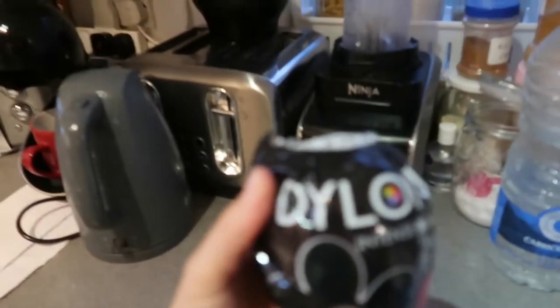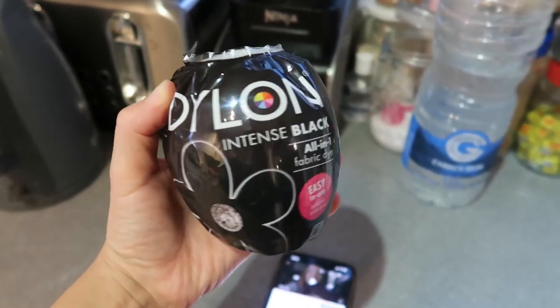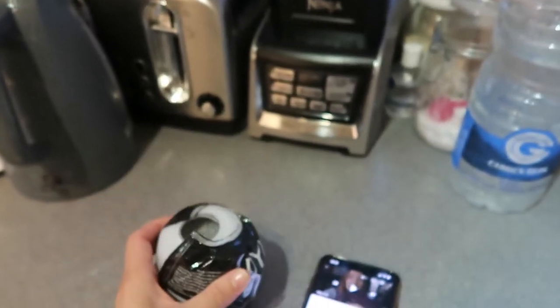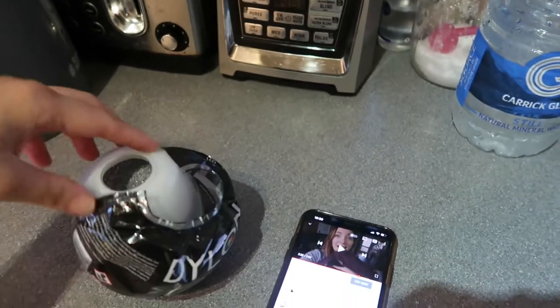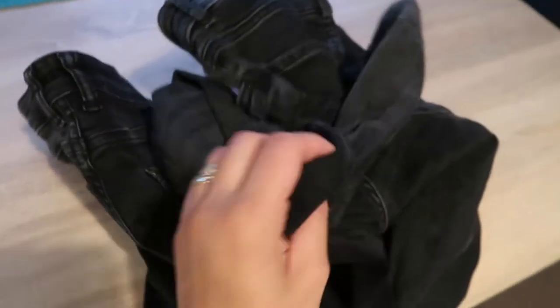So today I'm trying this Dylon all-in-one fabric dye. I just wanted to show you quickly how to do it — well, it's my first time, so we will do it together.